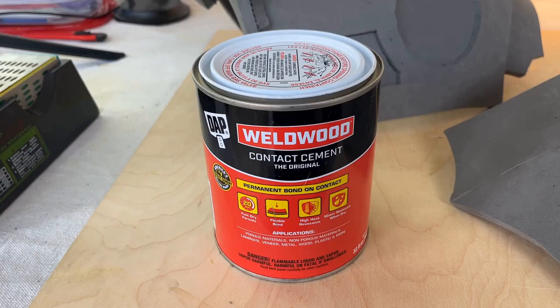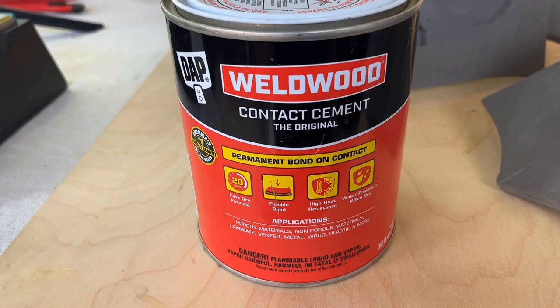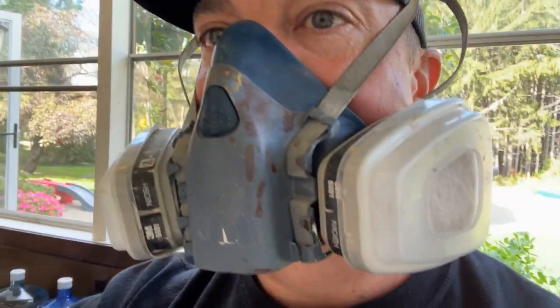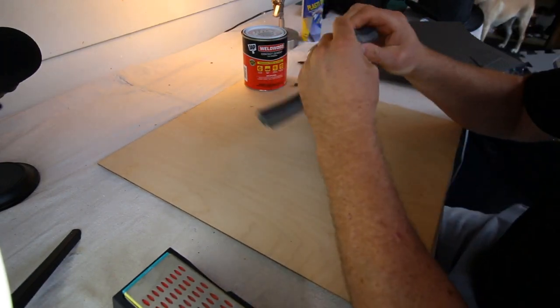After printing out the pattern and cutting out all the EVA foam, it was time to glue. This time, after learning my mistake with the top hat, I decided to use something a little bit more toxic — I used the contact cement, but I used all the safety precautions that I could.